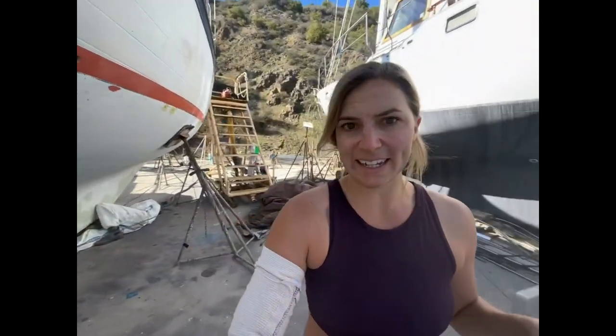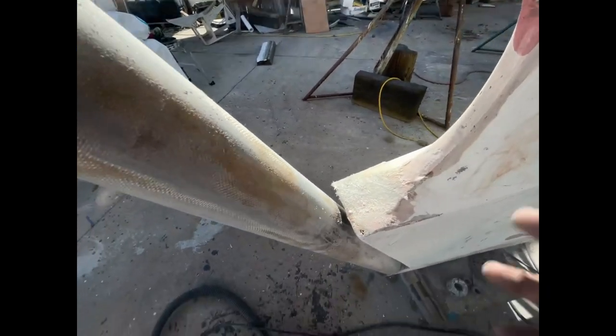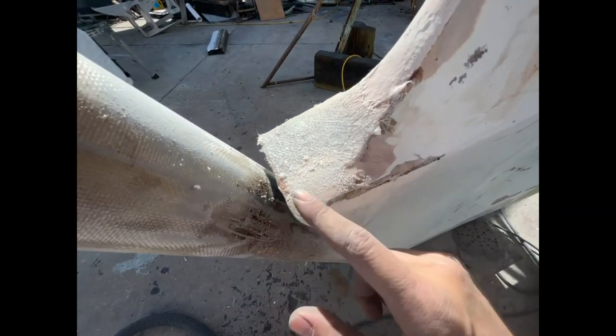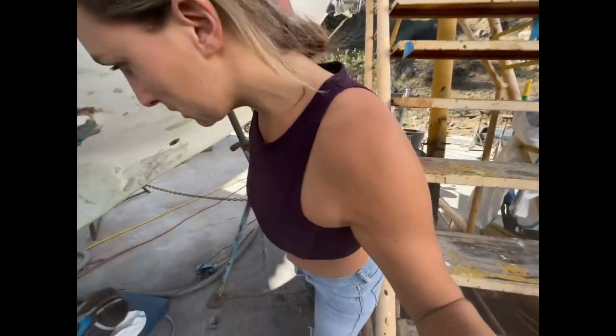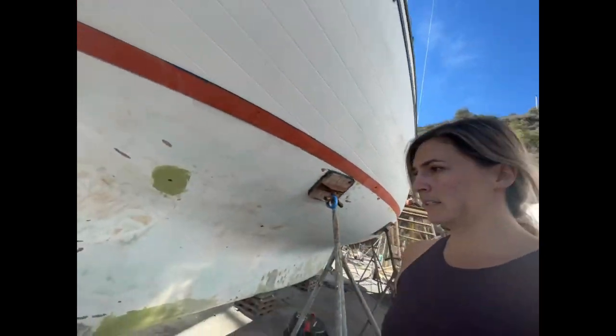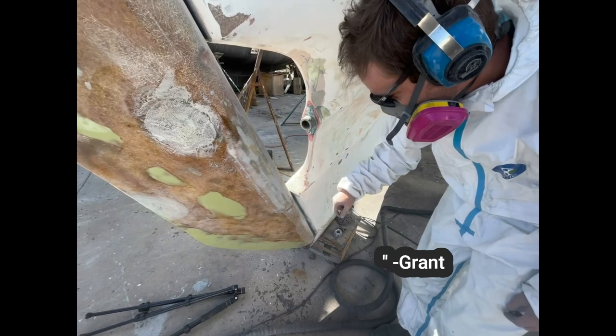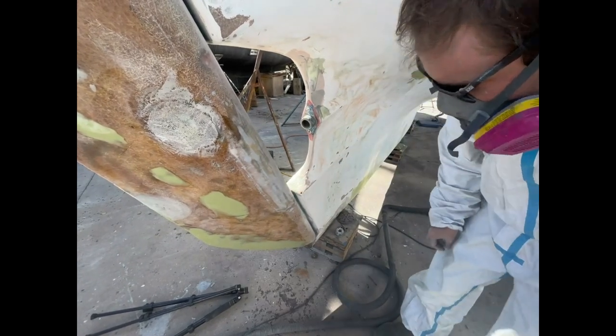Kind of frustrated. I was sanding and I don't know if I sanded too much and wasn't paying attention for a second, or if my fiberglassing from yesterday wasn't good, because this happened — another little hole. Can I show you something? I just don't know if I need to fiberglass it again. Look what happened — on the corner of the aperture. Was it my sanding? We also just found another little crack filled with Bondo, so we're going to crack it open and see what it is.